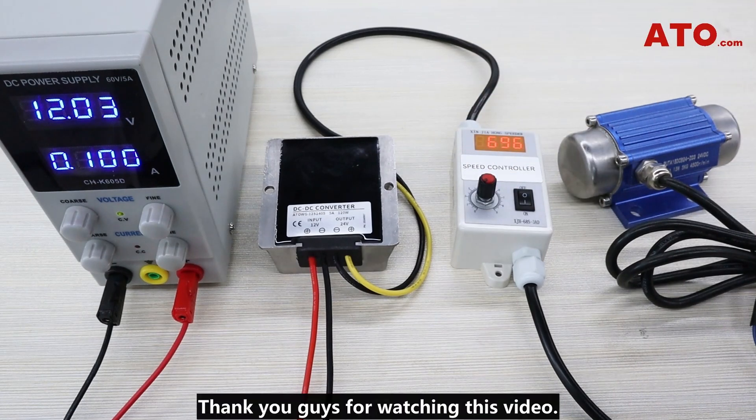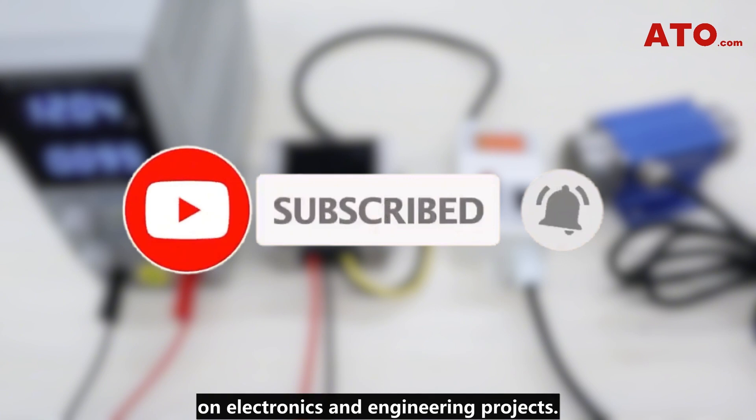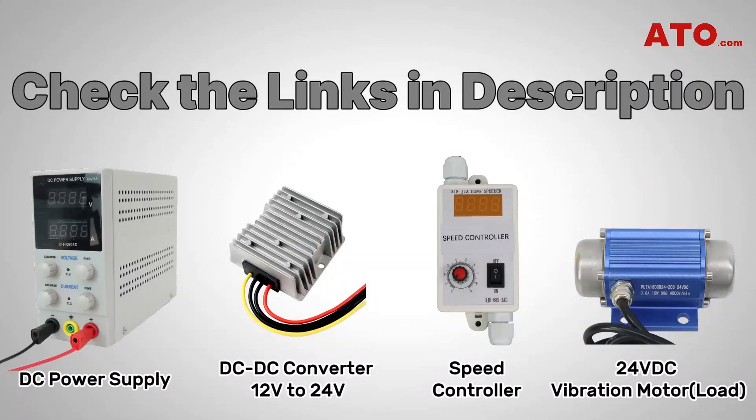Thank you guys for watching this video. Do hit the like if you found this guide helpful. Don't forget to subscribe for more informative content on electronics and engineering projects. The links to all the tools that we used here have been posted in the description — go ahead and check them out if you need any of them. We'll see you until next time.